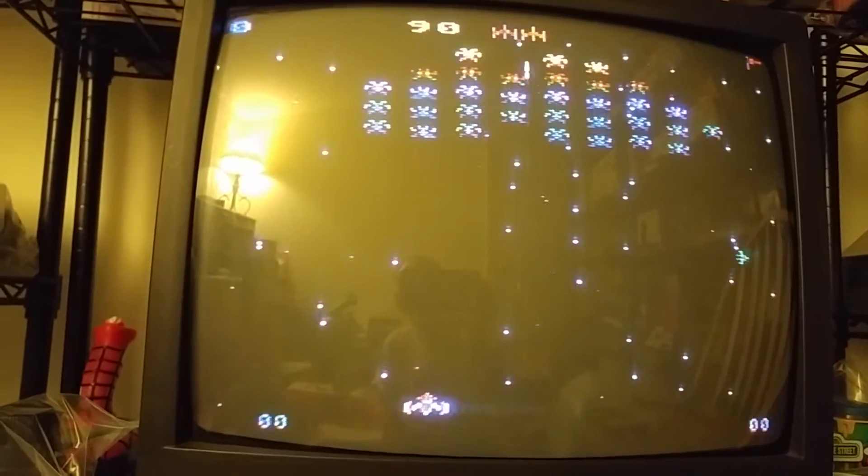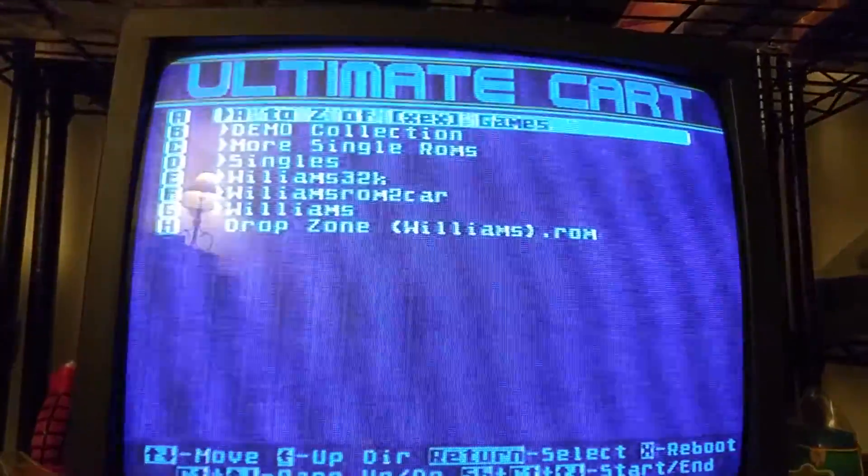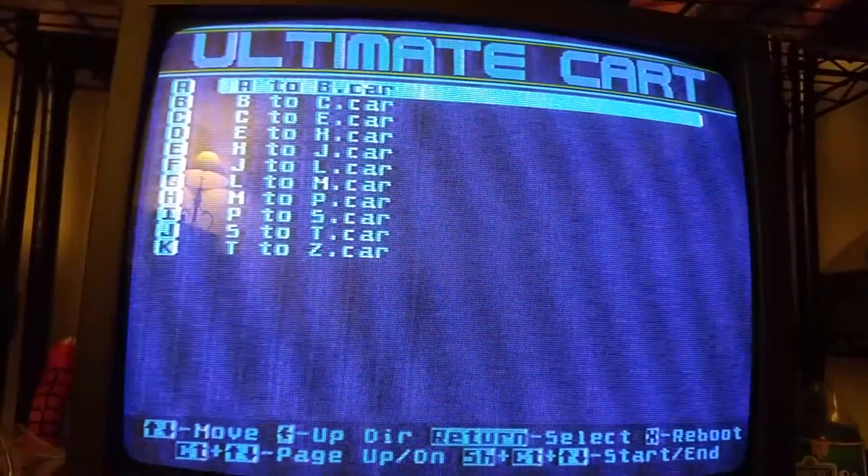We'll try another game. If you get bored of a game, what you would do is press the reset button on the Ultimate Cart, which basically causes the Atari itself to crash. Then you press reset on your computer and that'll get you back to your main menu, and you can just go back in and pick a different game.